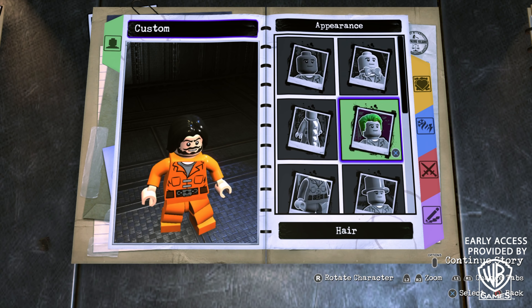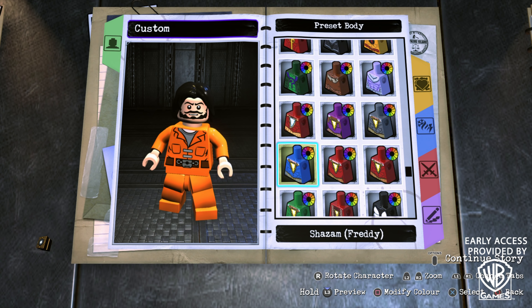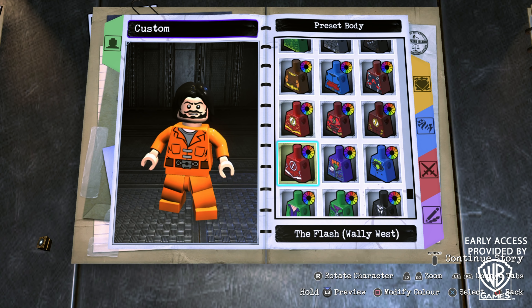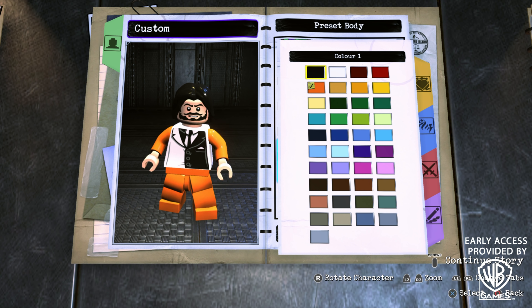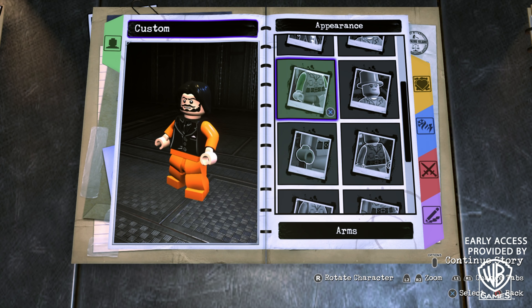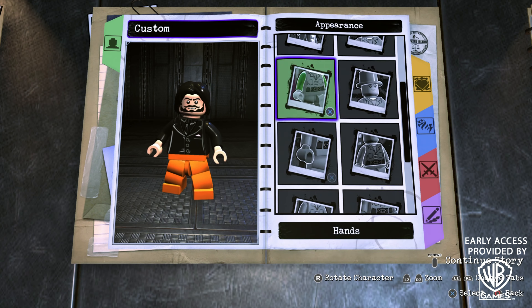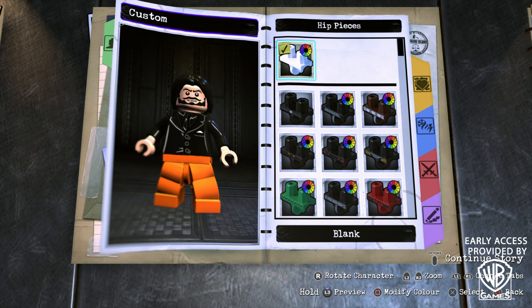Go into Hair and scroll all the way to the bottom until you find the long hairstyle, and for the color we're going to go with black. Now onto the Body — go for Preset Body and scroll all the way to the bottom until you find the Two-Face body. It needs to be the one from the Batman: The Animated Series character and level pack, and the color should be black. For Arms, go to Both Arms and choose the blank option in black.